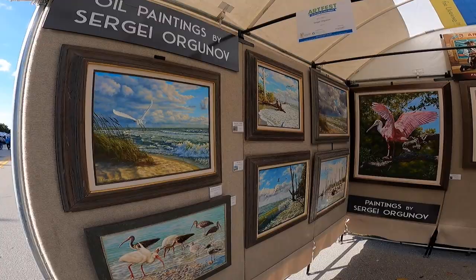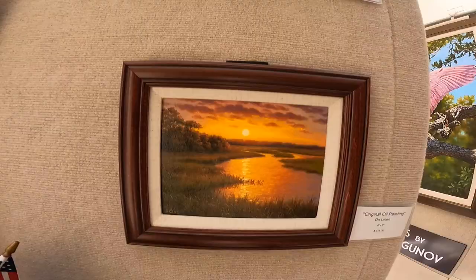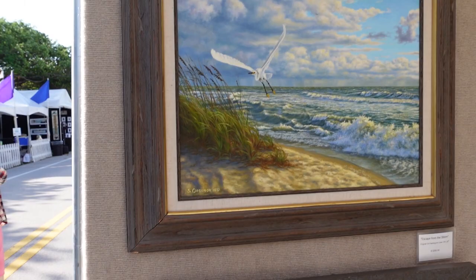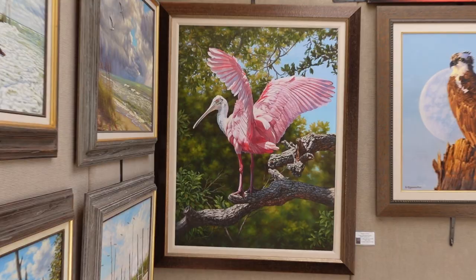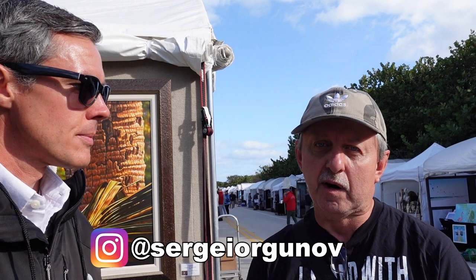Hi guys. I work with oil. My subject is nature, landscapes, wildlife — that's what my passion is. As you can see, I try to work in a very realistic style, traditional style. I have a website and it's artorganov.com and I have an Instagram and a Facebook, so you can follow me and see my other artwork and more information about me.